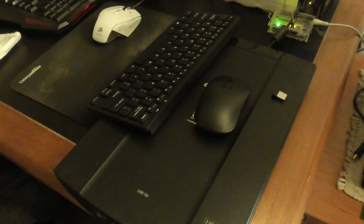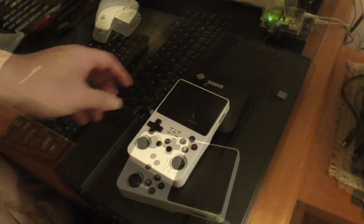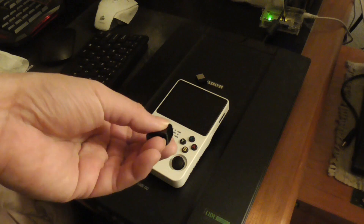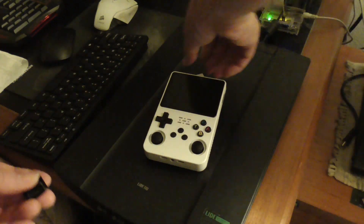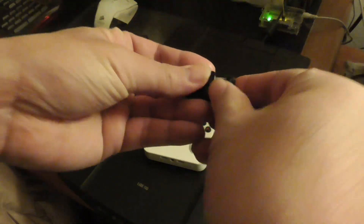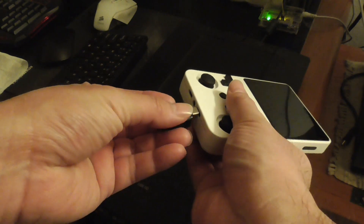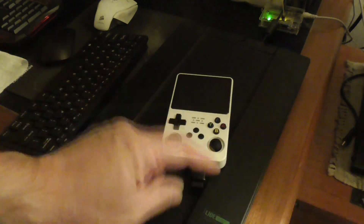Now I'm going to connect my video game console. I'm going to connect it to this USB-C OTG to USB connector, connect it here. This is a lot less intrusive than using a keyboard with a wire, as you can see.